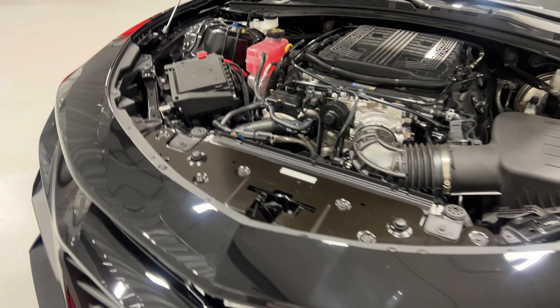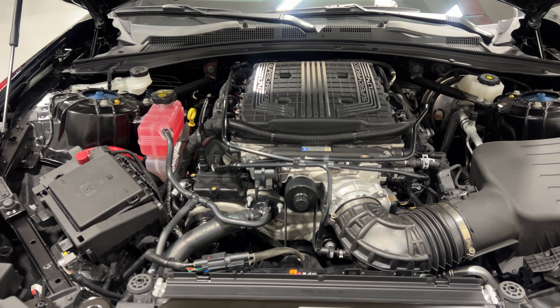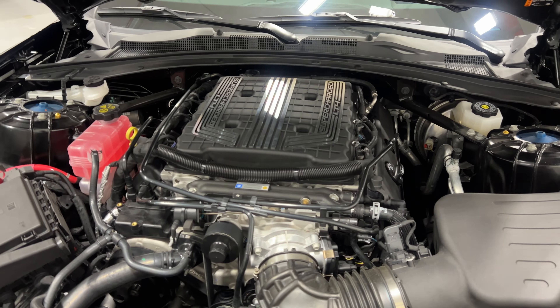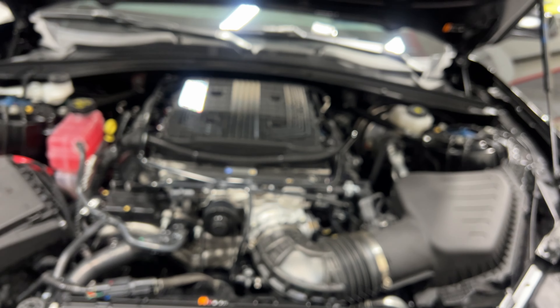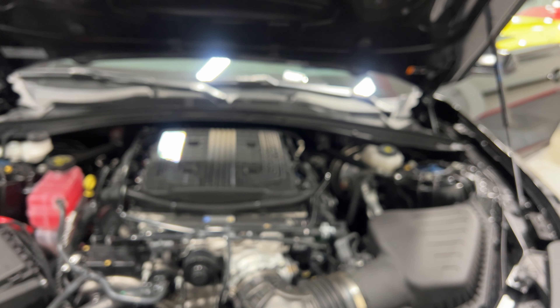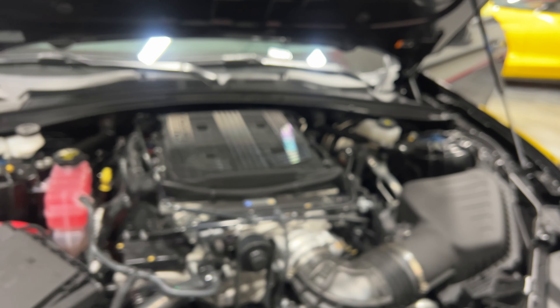Under the hood we've got the V8 6.2-liter supercharged LT4 motor — 650 horsepower and 650 foot-pounds of torque. This one was assembled by Jonathan Centers at the GM plant. This motor is paired to the 10-speed automatic transmission with paddle shifters. With the track pack you also get 3.73 rear gears, a transmission cooler, oil cooler, and rear differential cooler.